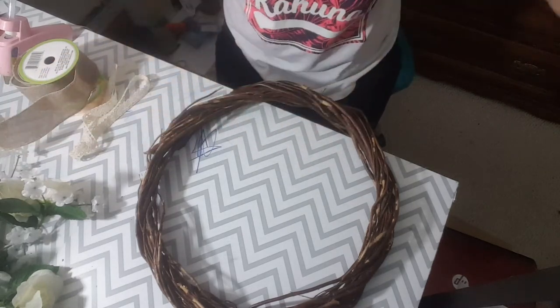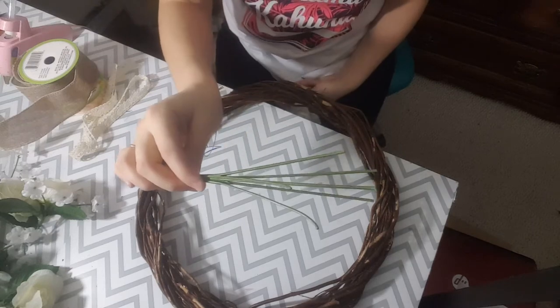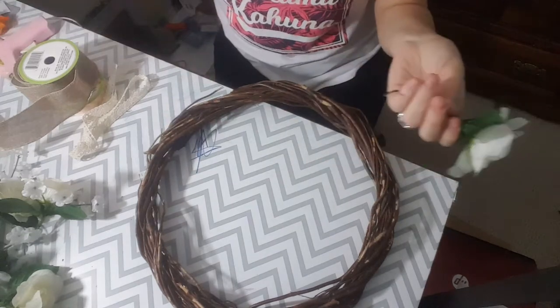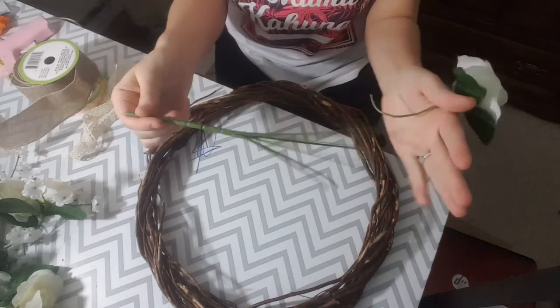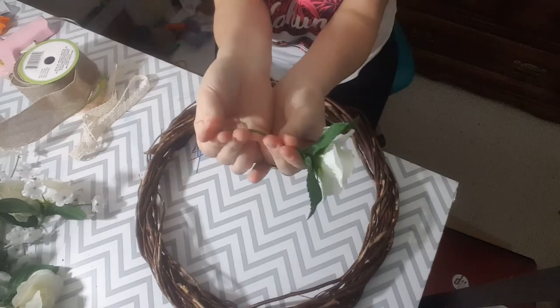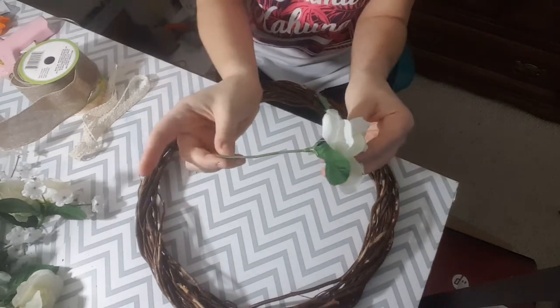The first thing you are going to need is a whole bundle of roses. As you can see here, I just snapped the roses right off and pushed the flowers up. So you can see that this has no leaves on it — I pushed the leaves up and you are just going to push the leaves up and cut them off a couple of inches.